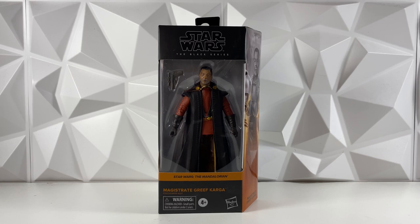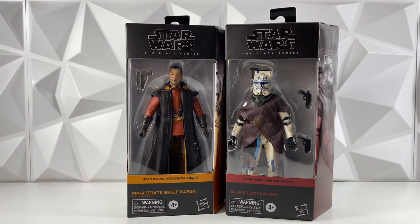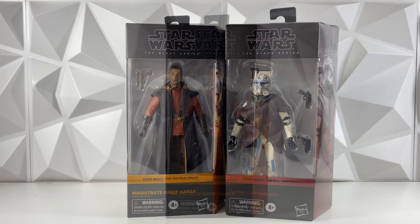And if you are new, we are actually doing a giveaway. Once we hit 8,500 subs, we'll be giving away this clone Captain Rex figure. You do have to be subscribed to the channel to enter, so make sure you hit that like button and subscribe. Once we hit 8,500 subs, I'll release a giveaway video — all you have to do is comment on that video to enter.